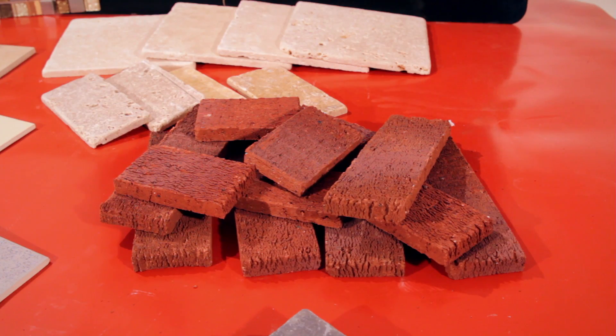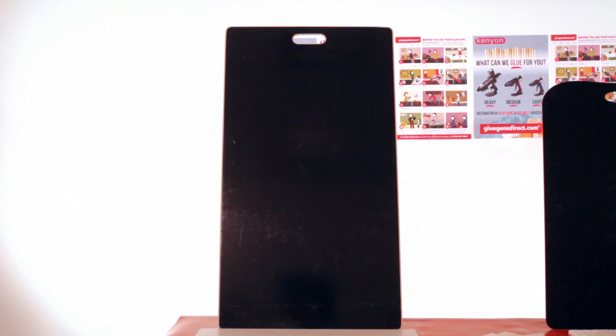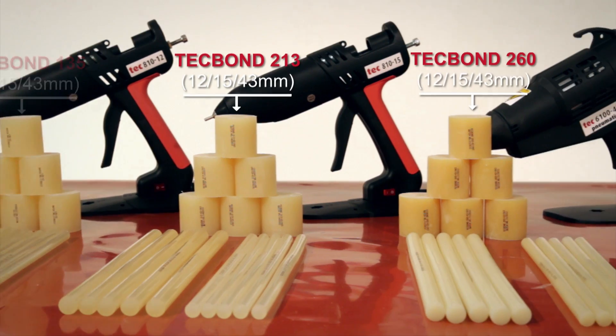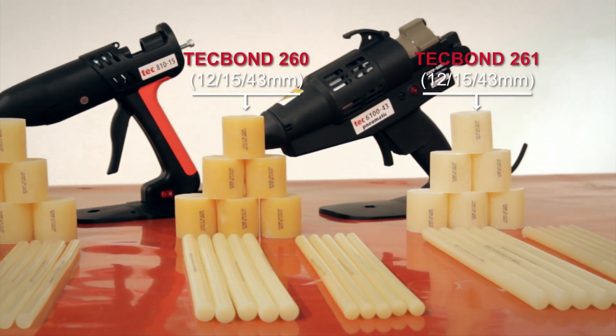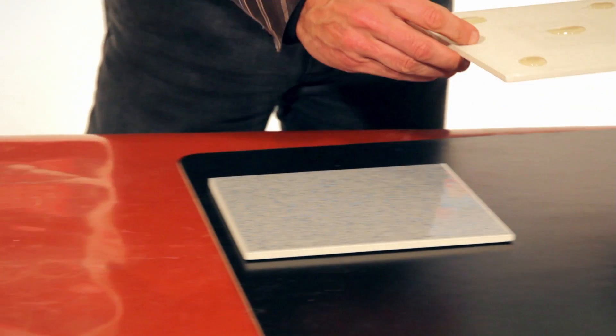Are you bonding brick, stone, slate or ceramic tiles to display boards? Tecbond hot melt adhesives are designed for instant bonding. They are easy to apply, clean and very cost effective.